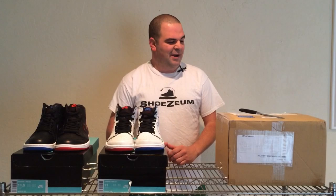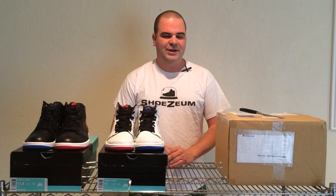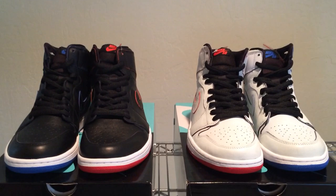These Lance Mountain Jordan 1 SB Quickstrikes really inspired me to pick up two pairs of shoes that I sold about a year ago. We all know as sneaker collectors, there's nothing worse than having sold off a pair or two that we wish we still had. Ever since I picked these shoes up on June 14, 2014, I immediately started thinking of pairs that came out 11 years ago in 2003. But before we do this unboxing that came all the way from Japan, let's do a brief review on the Lance Mountain Jordan 1 SB Quickstrikes.